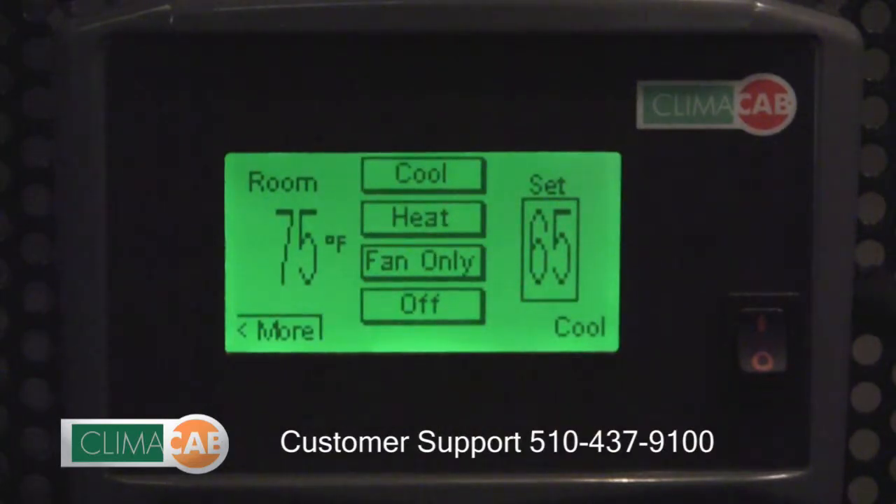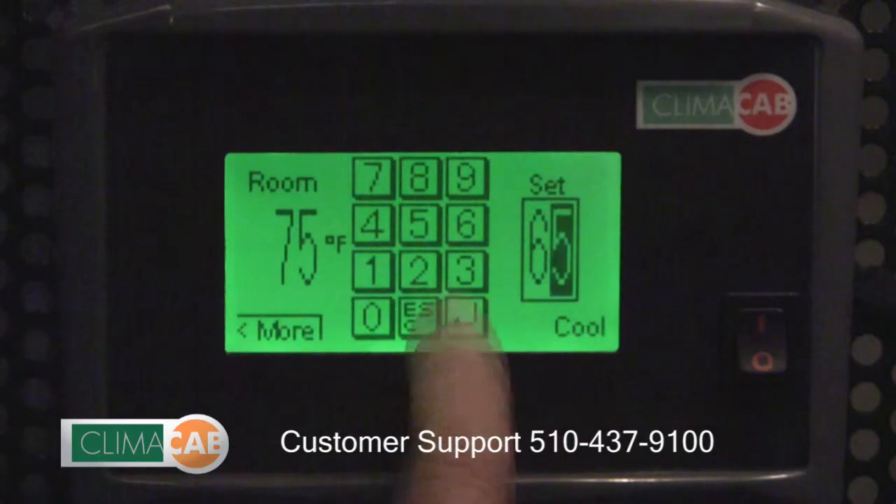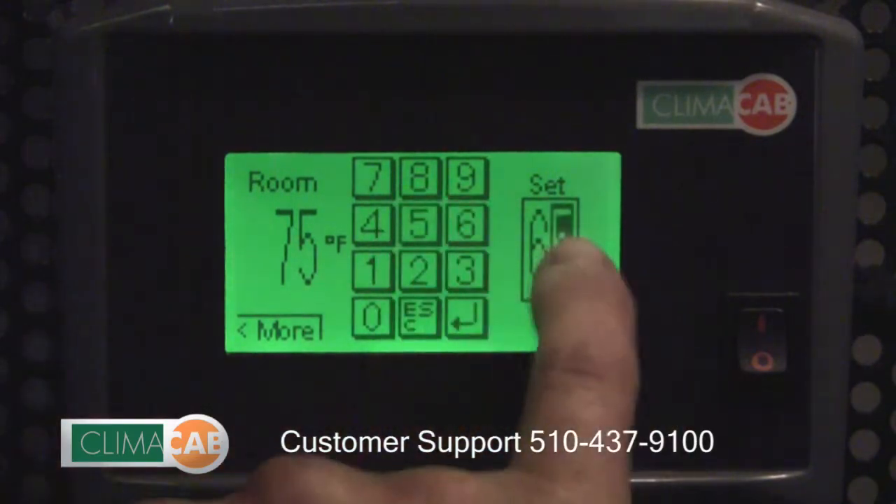Another way to adjust the set temperature is to touch the set box, type in your value, and hit the set box again.